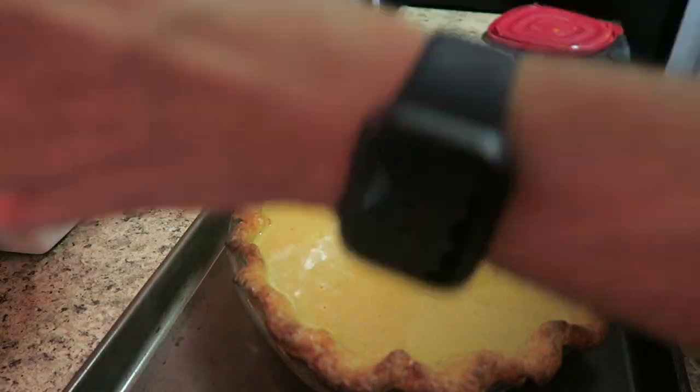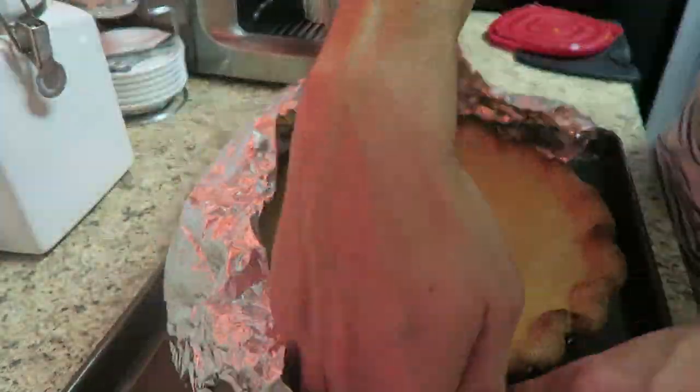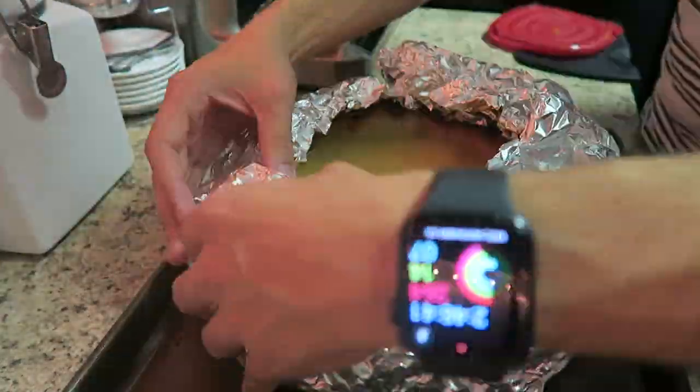That looks pretty good to me. Now we're just going to pop it into the oven and we'll see how it goes. I feel like I'm off my game today as far as baking — I've made a lot of mistakes, but it's okay. The true test will be when we taste it tomorrow.